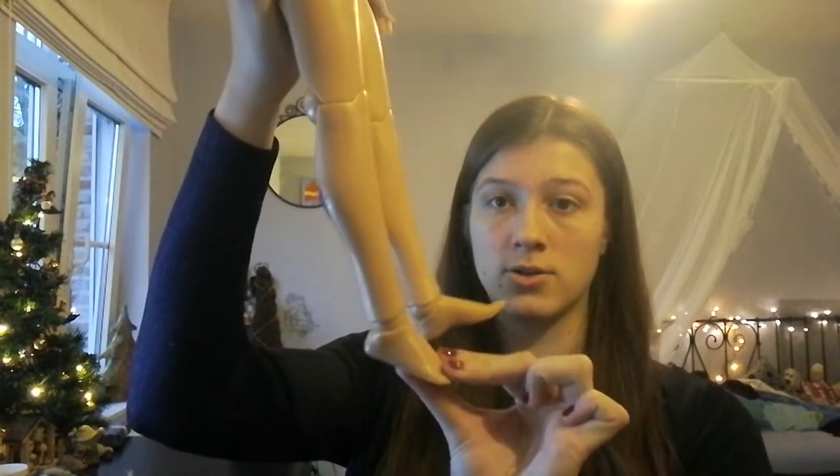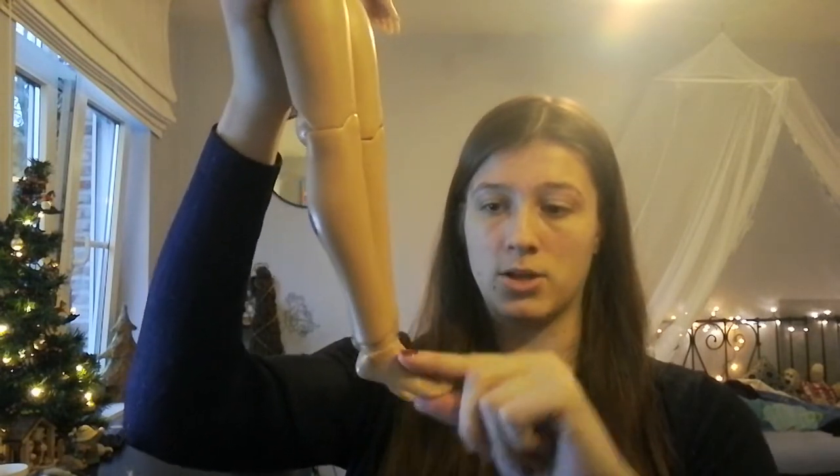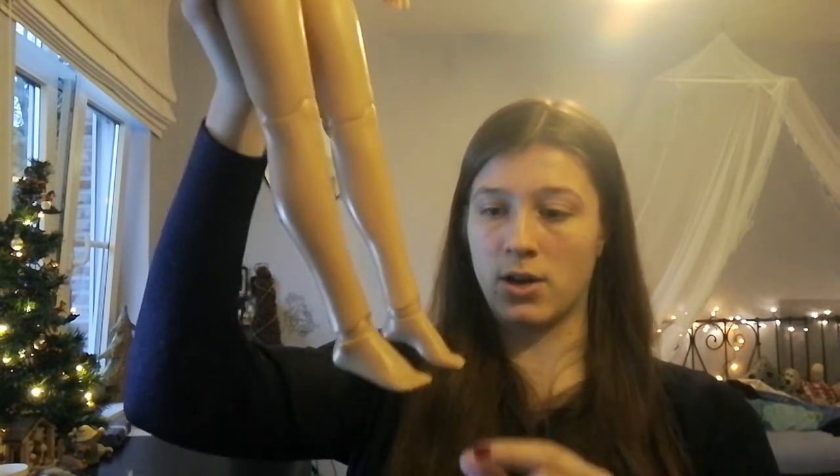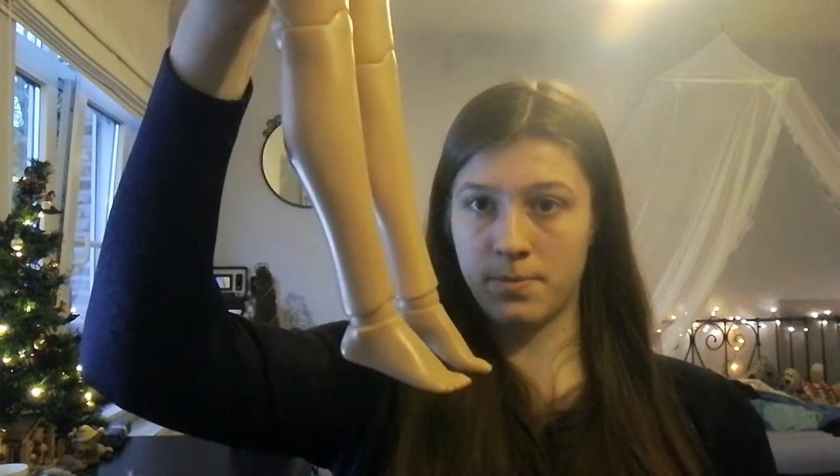Her ankles can go all the way down to make that cute little pose, and she can go up a little bit as well. Her feet are very nicely done and they can hold high heels — these feet are able to fit in some high heel shoes, which is nice because you don't have to switch out feet to use them.